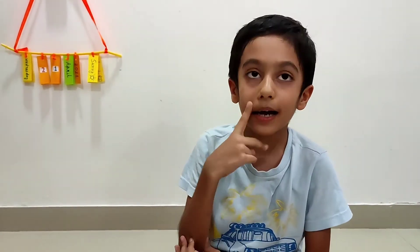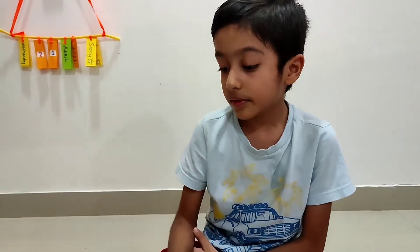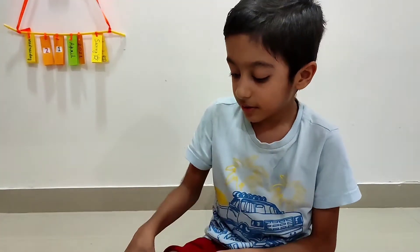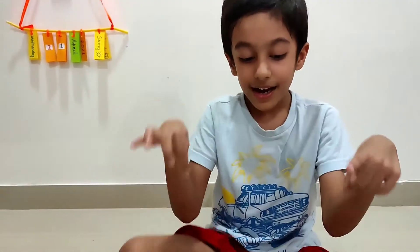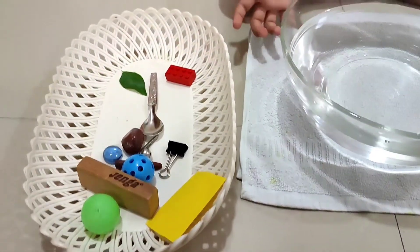Hello everyone. I am going to do an experiment of wood and sink. Let's start.